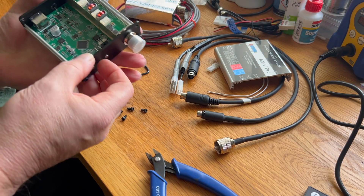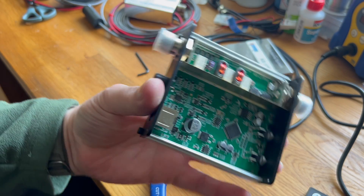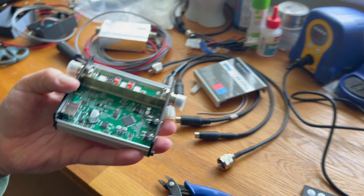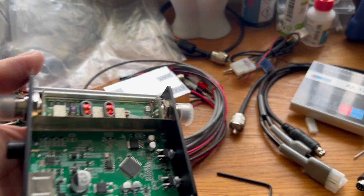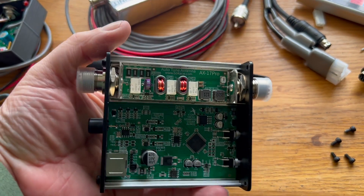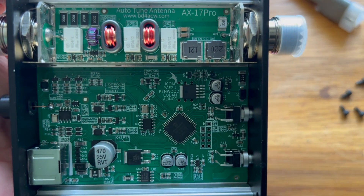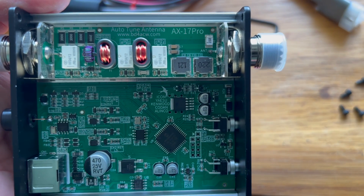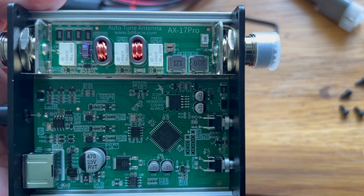Quickly removing the top cover — hopefully this will reveal what's inside the wee beastie. That's not a very good image; let me get it into some better light. Okay, so this is the AX17 Pro, which is the latest incarnation of this antenna tuner — or controller, I suppose — for the ATAS.